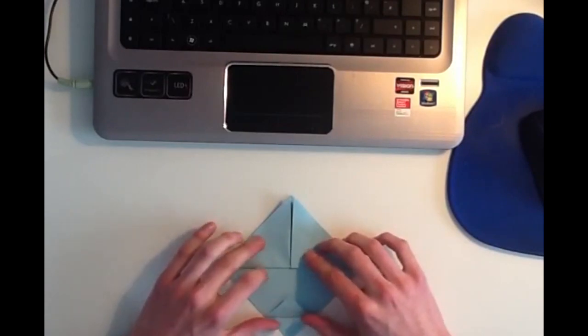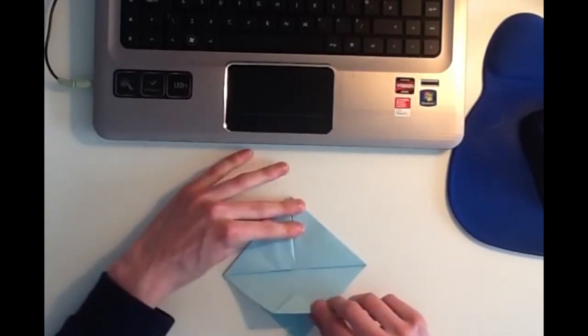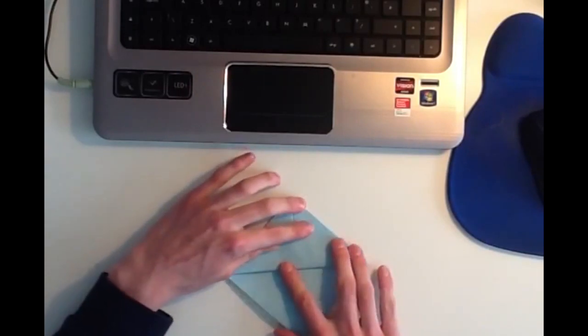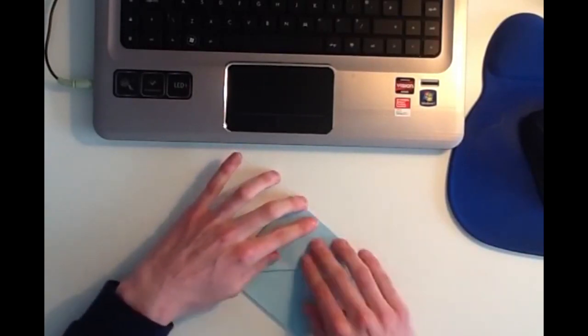And then once you've done that, you want to take that whole layer, and you want to bring it up and fold it back down again, like that.